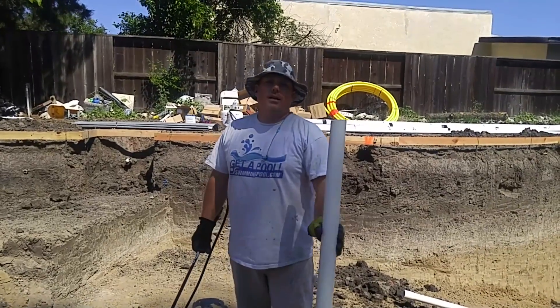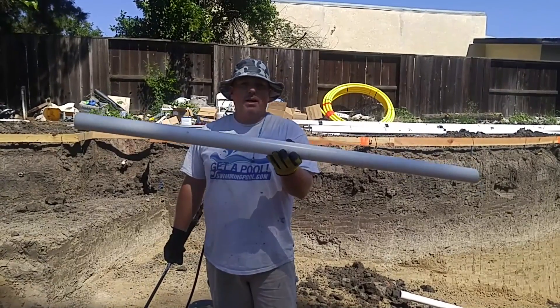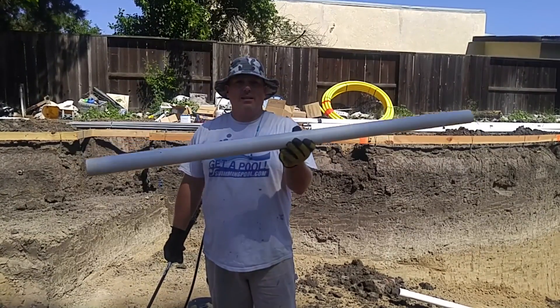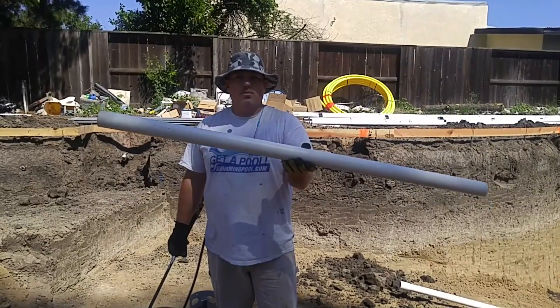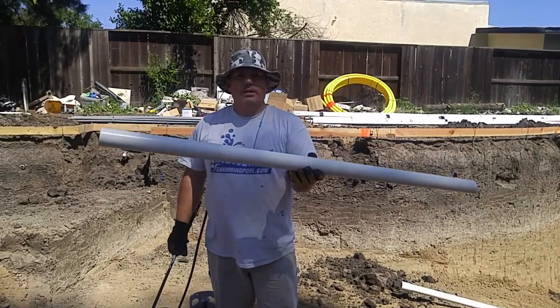Hi, this is John the Pool Expert. Today I'm going to show you how to heat up a piece of PVC pipe and get it to bend just like a hose. And then when you set it up, put some water on it, it will freeze in whatever position you put it in.